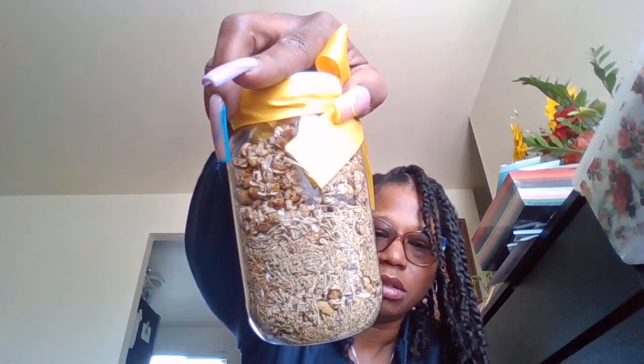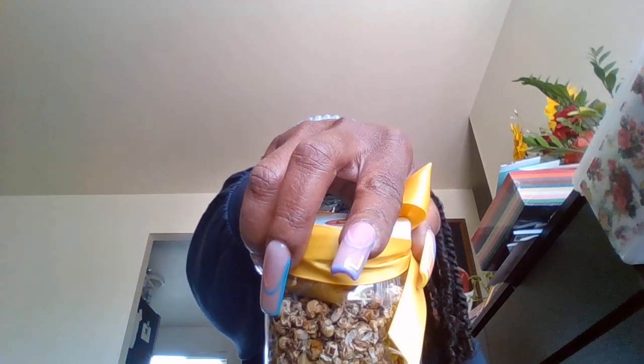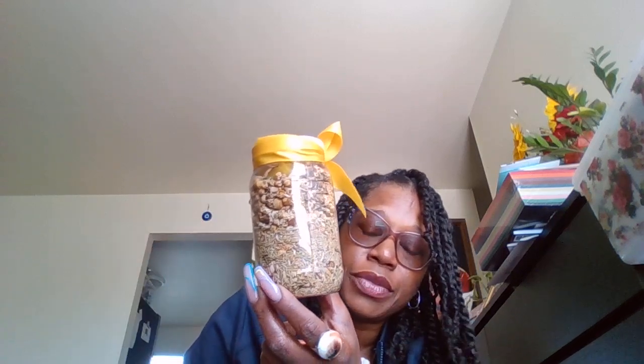Look at that tea bath. Look at what you got: ginger, chamomile, fennel, rosemary, and lemon slice, and it has chamomile essential oil. You get one muslin bag and one organza bag. Tell me what store you can go to and get your tea bath like this, with your bags in there ready to go, cute ribbon, recycle bottle — recycle.